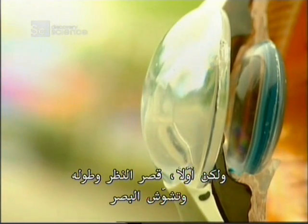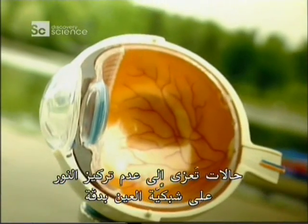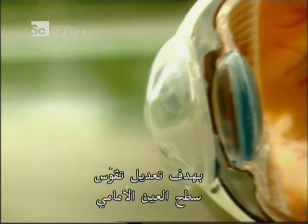But first: short and long-sightedness and astigmatism are all due to light not focusing precisely onto the retina. Surgeons can correct this by using a laser to reshape the curvature of the front surface of the eye.